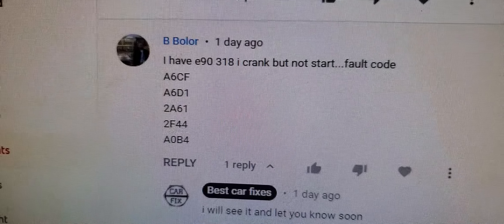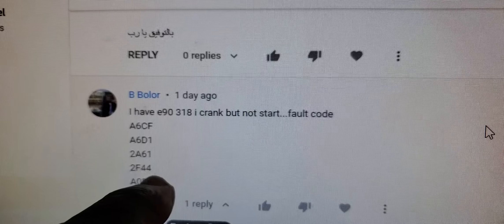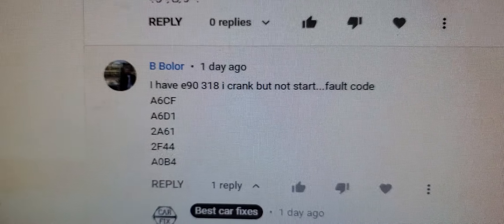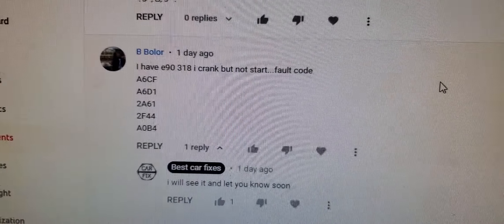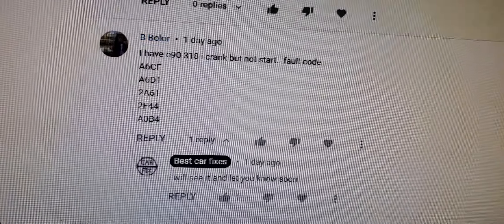If the battery went dead or something happened, the car may crank but not start. Also check your injectors and fuel pump pressure. But if you have code 2F44, check that one too because it can cause a crank-no-start due to the anti-theft system. That is what I can tell you about these codes.